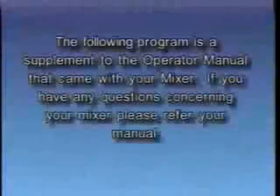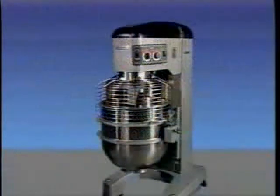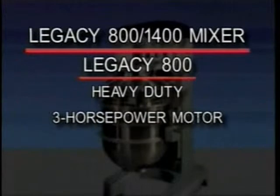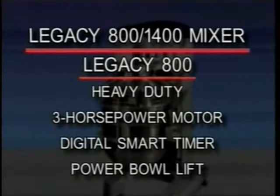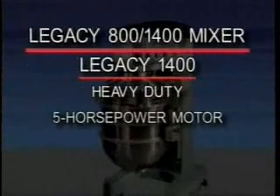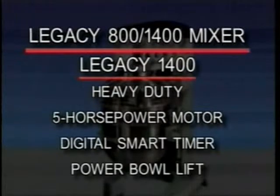The following program is a supplement to the operator manual which came with your mixer. If you have any questions concerning your mixer, please refer to your manual. The Legacy 80 quart mixer is a heavy duty mixer featuring a three horsepower motor, digital smart timer, and power bowl lift as standard equipment. The Legacy 140 quart mixer features a five horsepower motor, digital smart timer, and power bowl lift as standard equipment.